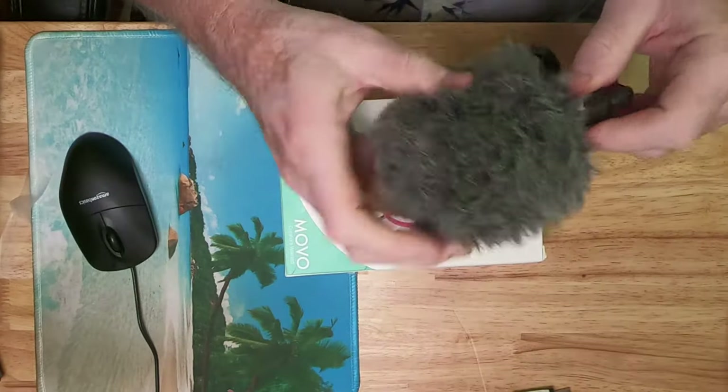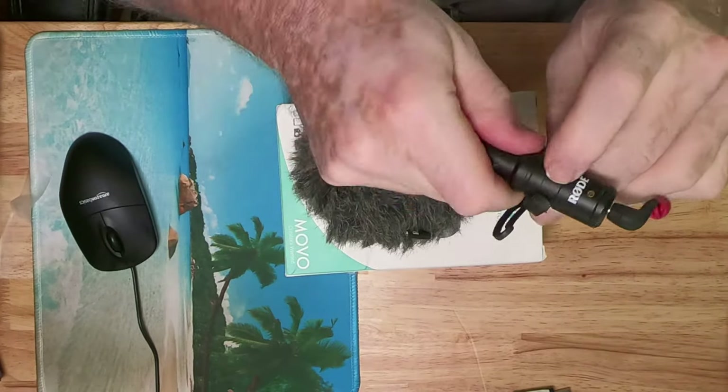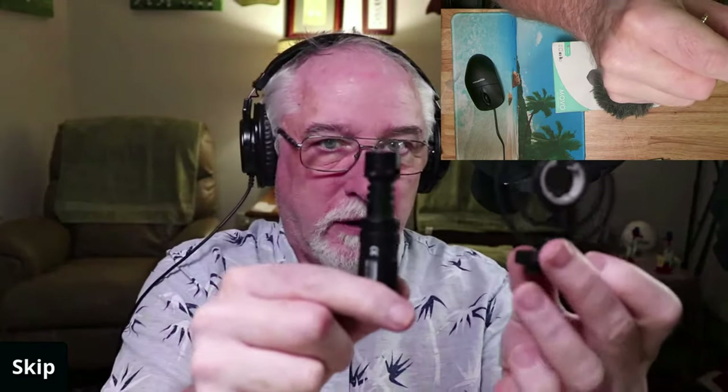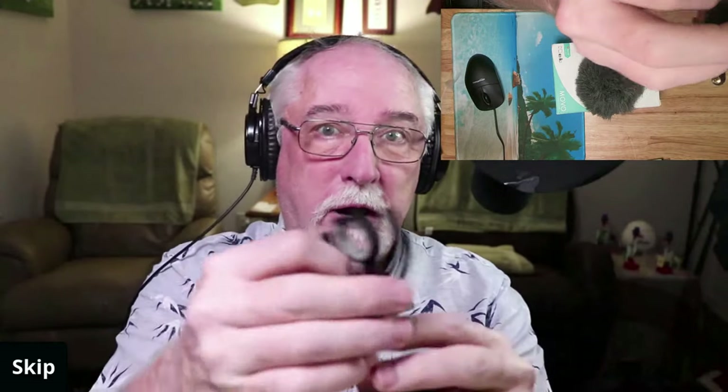Here's what you end up getting — let me take this off so you can see it. You end up getting four things: the mic bracket with the shoe, the cord to plug it in, and the windsock. That's what you get. This goes on your camera and then this here pops into that.